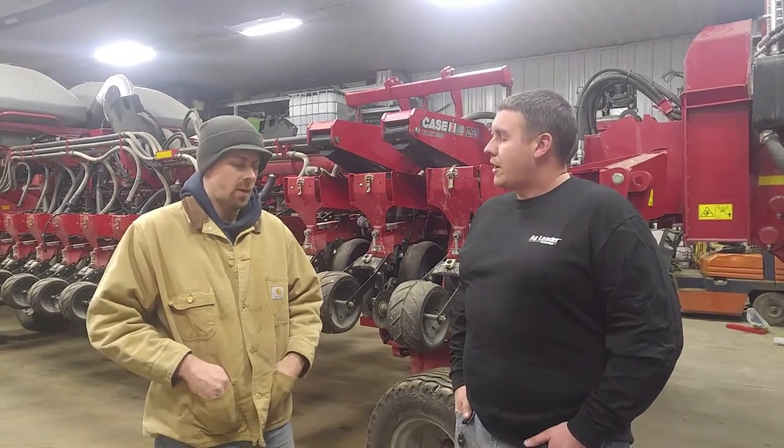Hi, I'm Alex Lundgren with Ag Leader. I'm a product sales specialist. I'm here today with Wes of Cottonville Farms and we're installing a new Sure Drive system. So Wes, why were you guys interested in putting Sure Drives on your planter?